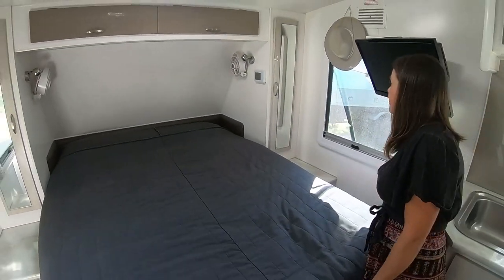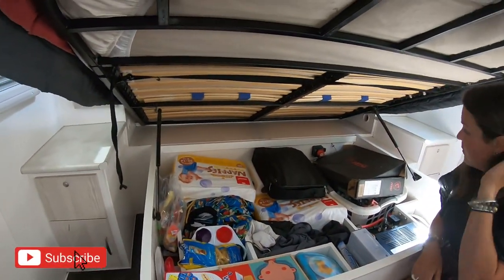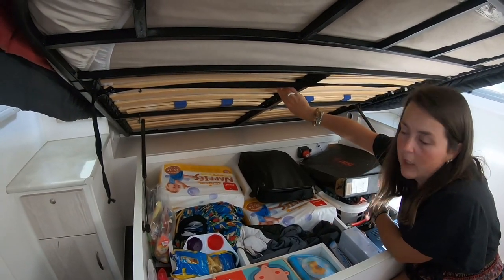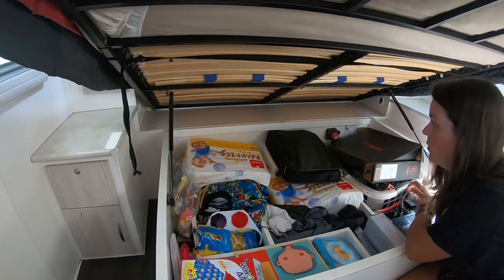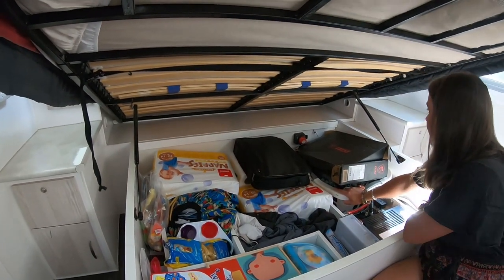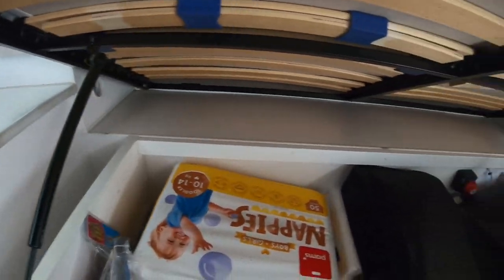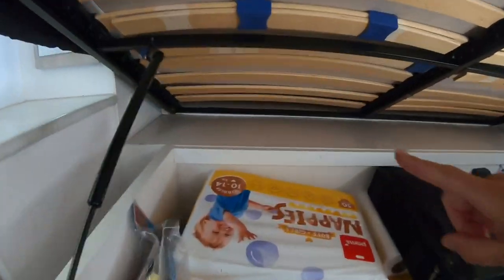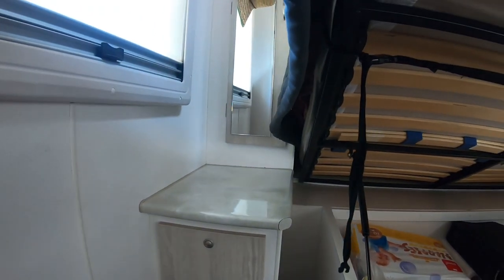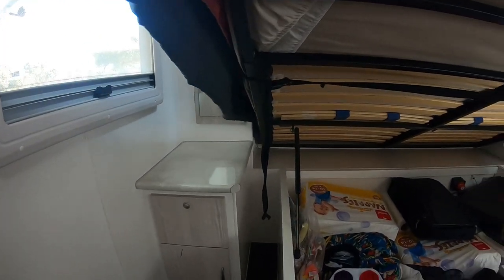Under the bed it's held up by gas struts, which makes it really easy to lift. This is where we store stuff we don't need all the time — nappies, toilet paper, games we rotate for the kids, shoes, and our laundry. We also have the inverter switch. The storage doesn't go the full depth because we've got a tunnel boot running along the back with access holes on either side. Inside those cupboards there are USB ports, cigarette sockets, and when you're plugged in, 240-volt plugs — really handy.